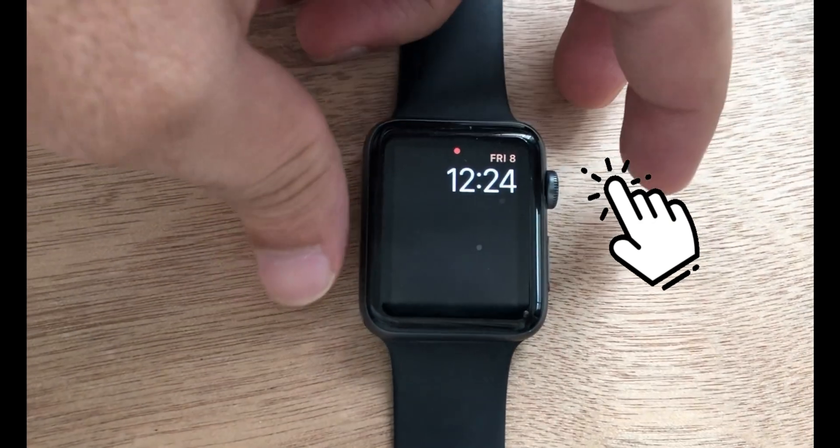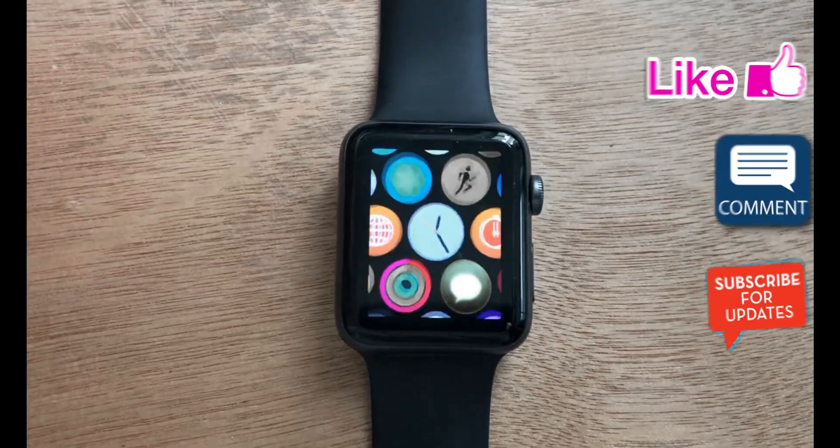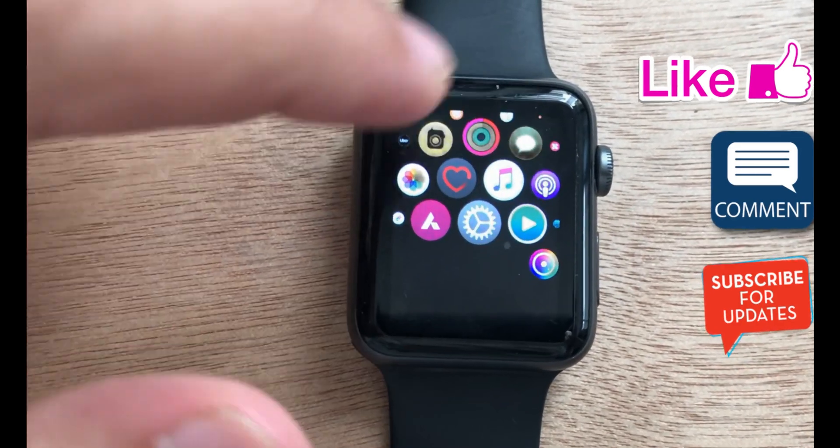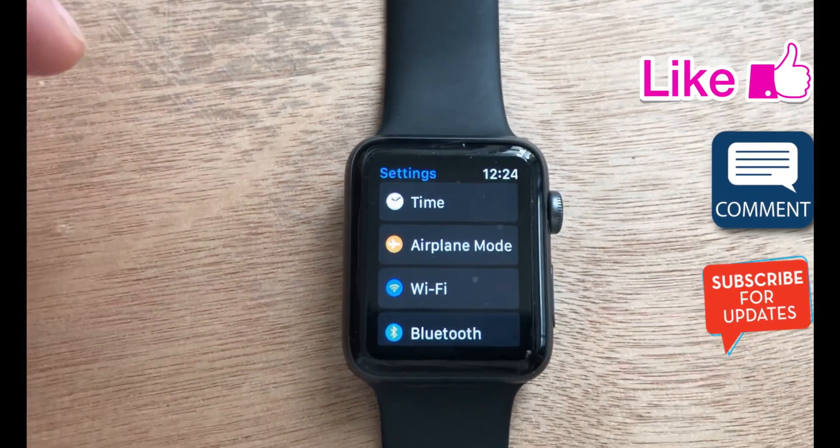First, press the digital crown button to open the app's home screen. Find the settings icon and tap on it. Next, scroll to General, then tap on Siri.